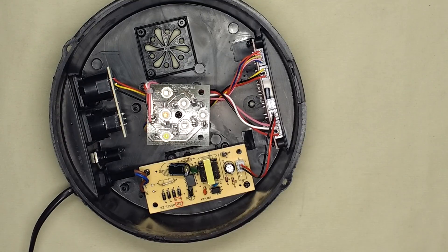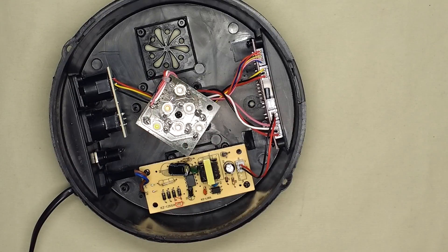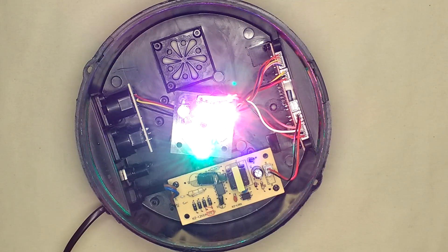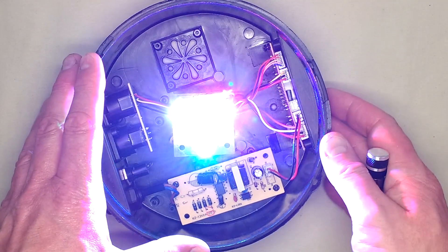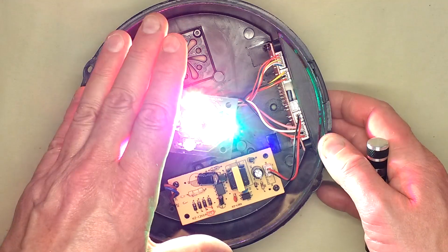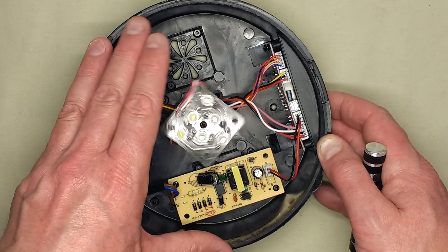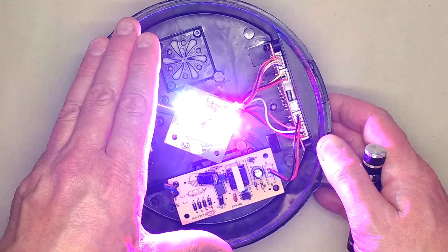Let me plug this in and show you what happens. The first thing you're going to see is this thing rotate to a home position, stall, then it will light up — swamping the camera completely in the process — and it starts basically going backwards and forwards and cycling through colours. If you click the button here you can select various horrible flashy strobe modes and various combinations of colours and cycles.